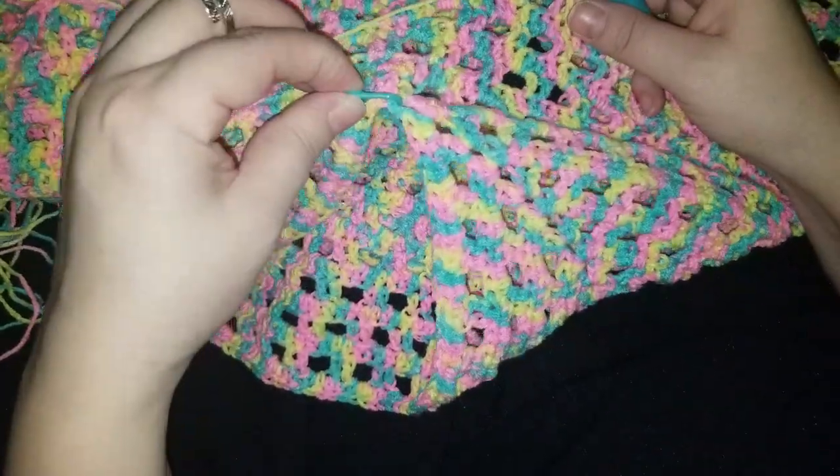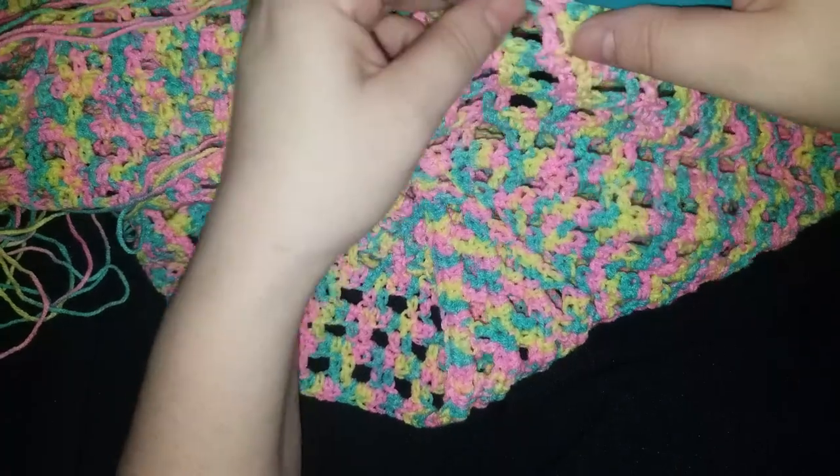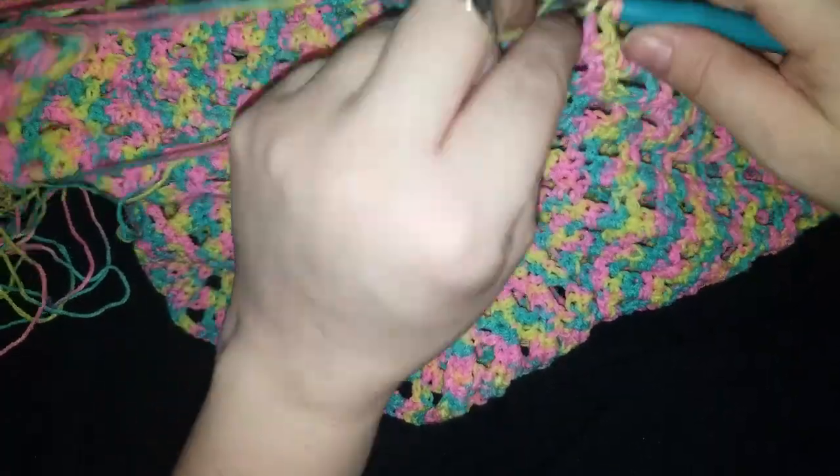Here we are — this is my marker telling me that this is one of the armpits, under the armpits.